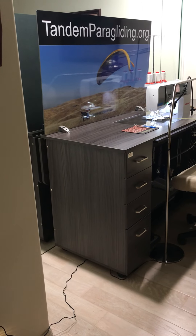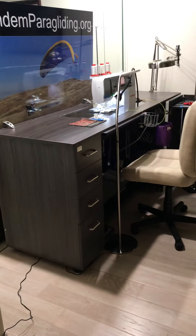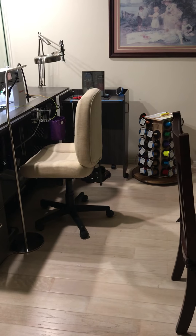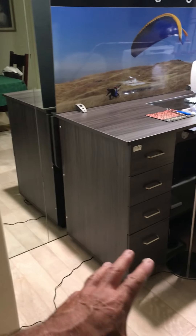Hello pilots, I just wanted to go over my new sewing workstation. You've seen different pieces of it, but now it's all put together and complete. I'll go over each and every detail here real quickly.